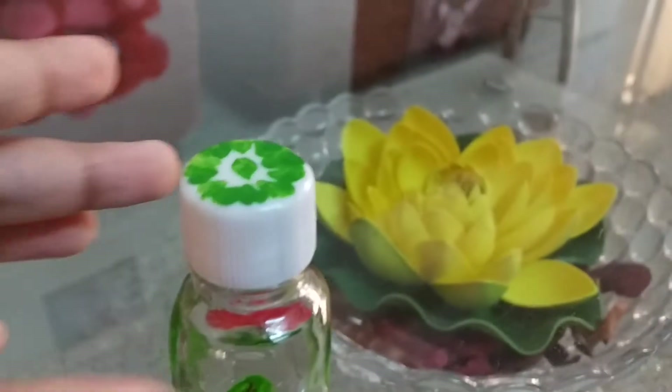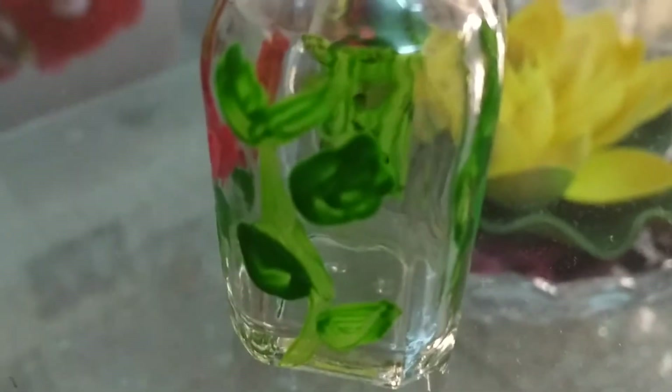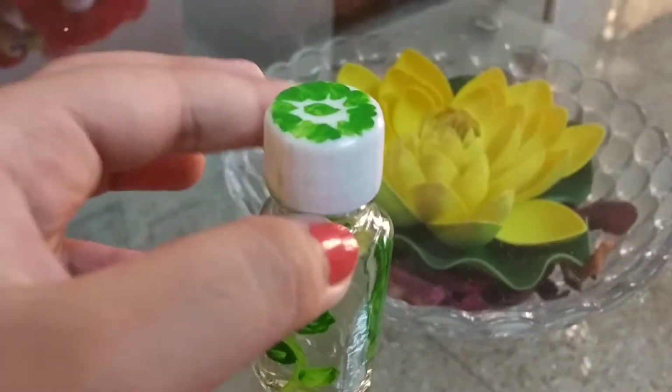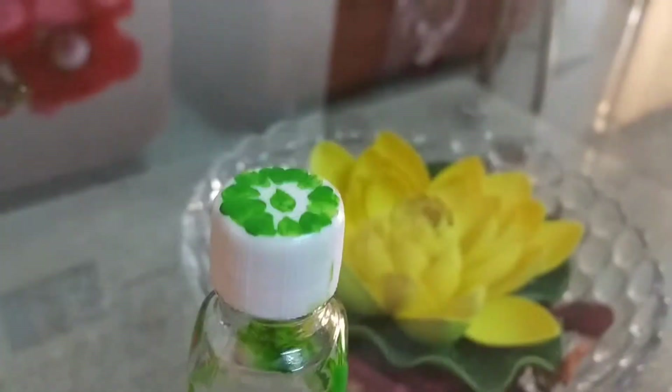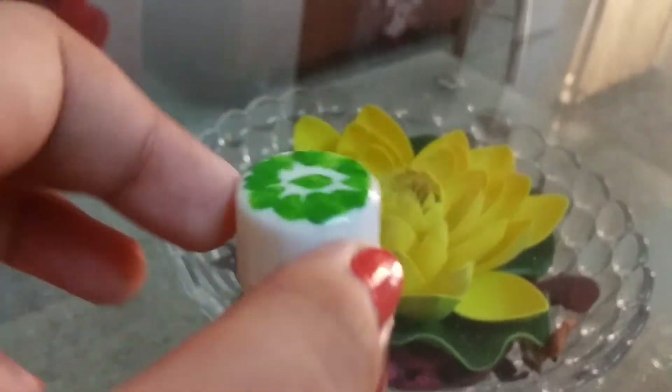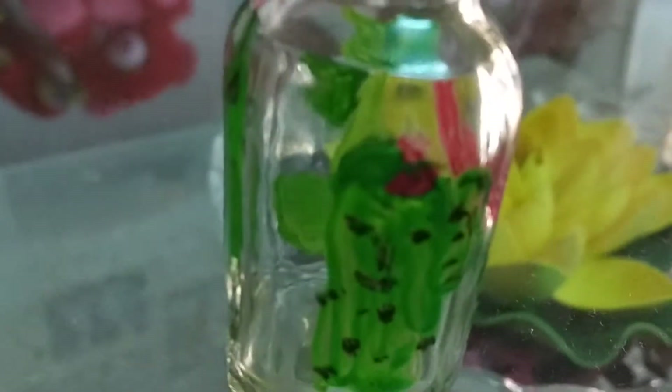There's a big leaf on one side and a stalk over here. Here we have a lotus — it's a water flower. And over here we have a cactus; the cactus is smiling and it has smaller flowers on it.